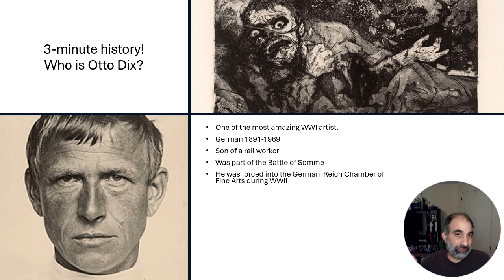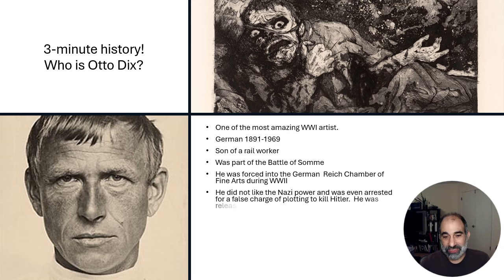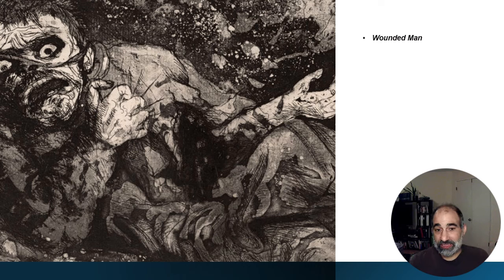After World War I, eventually we get the rise of the Nazis and World War II. He did not like the Nazis — he was actually forced to be part of what was called the German Reich Chamber of Fine Arts. He didn't like Hitler. He was actually arrested at one point on false charges that he was plotting to kill Hitler. He was never really part of that, and then he was released.